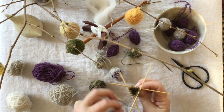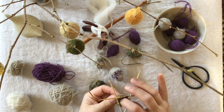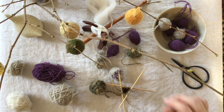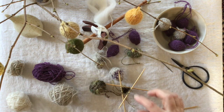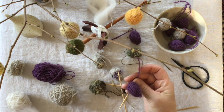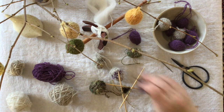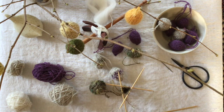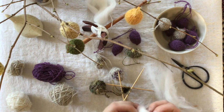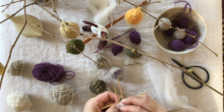Now it's time to fill your little egg with something. I have a lot of fibers, so I'm using fibers — I put white fibers in these eggs, and I had some more purple fiber so I could fill my purple eggs with purple fiber. I'm just fluffing it up a little so it's not too compact, making a little ball and putting it inside.